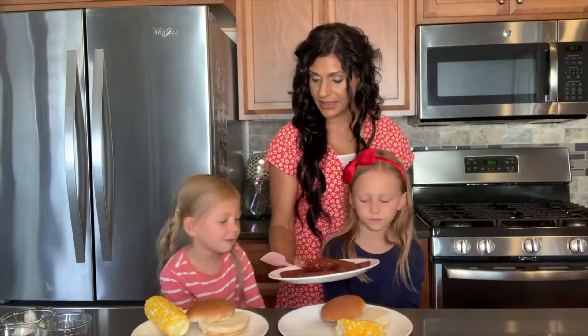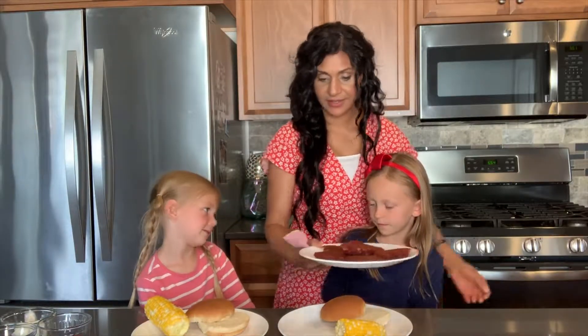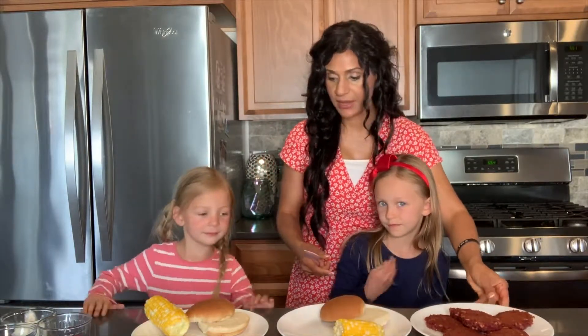Beet burgers! Beautiful. Aren't those lovely? Ladies, what do you think of that? Okay, let's go ahead and make our burgers.